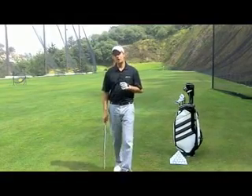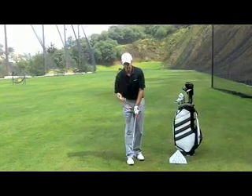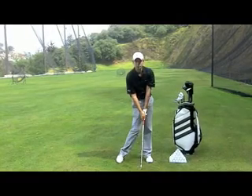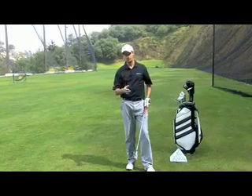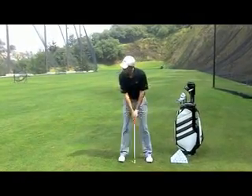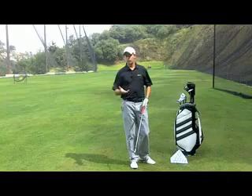Now I'm going to show you some variables of the grip. Here you have the strong grip — you can see now the lines are going more on the right. So when I will be squaring my left hand at the impact, the golf club is closed. So that will give you more of a hook or a draw. For a weak grip, as you can see now the lines are going more on the left side. So when I will be squaring my left hand at impact, the golf club will be open. So that's going to give you more of a slice or a fade.